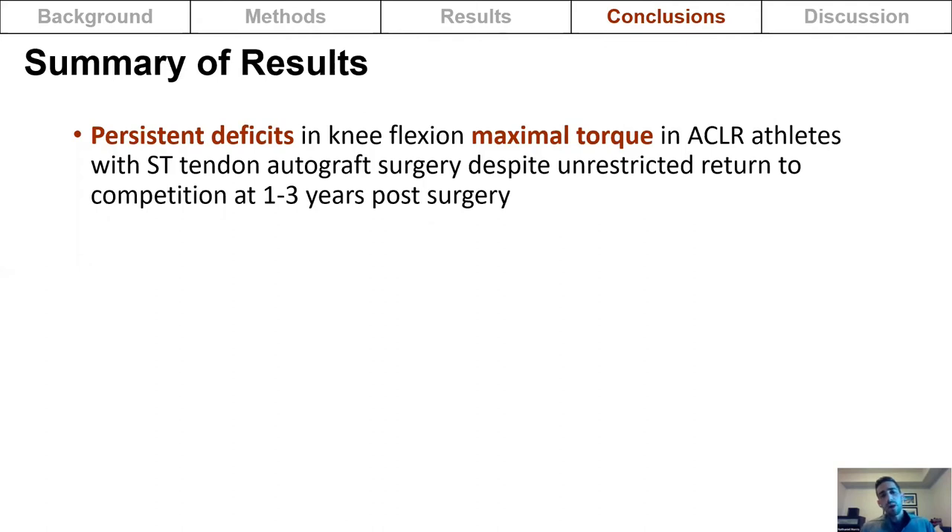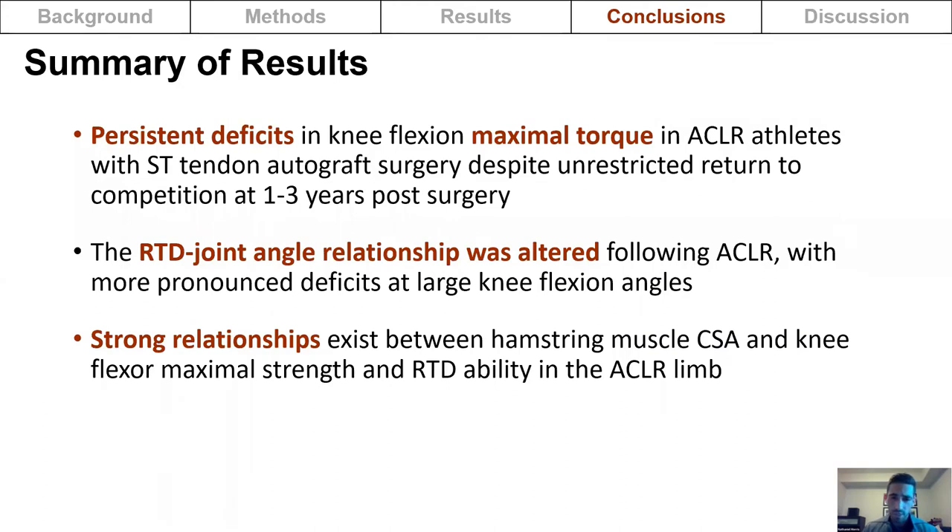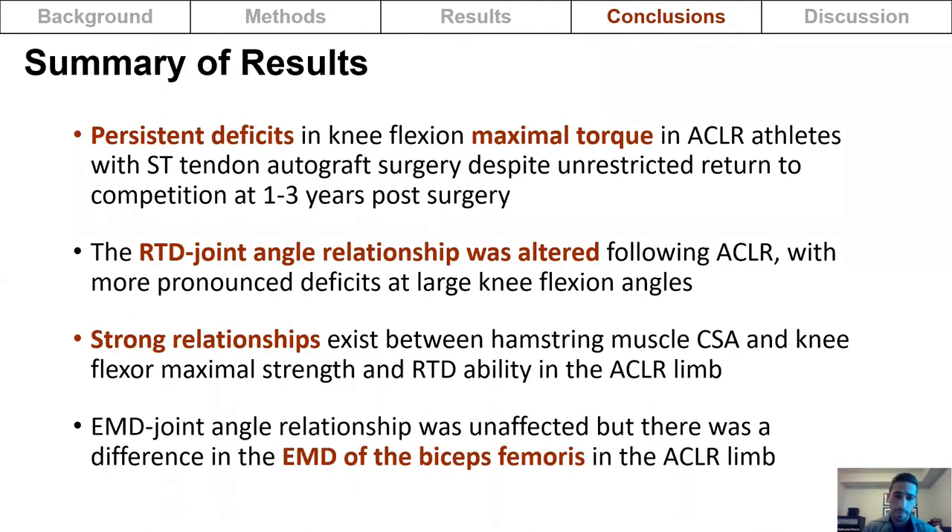To summarize the results: persistent deficits in knee flexion maximal torque were seen in ACL-reconstructed athletes with semitendinosus autograft surgery despite unrestricted return to competition at one to three years post-surgery. The rate of torque development-joint angle relationship was altered with more pronounced deficits at large knee flexion angles. Strong relationships between hamstring muscle cross-sectional area and knee flexor maximal torque and rate of torque development were found in the reconstructed limb, and the electromechanical delay-joint angle relationship was unaffected, though biceps femoris EMD was longer in the reconstructed limb.